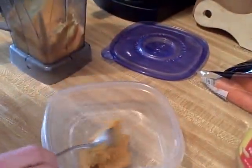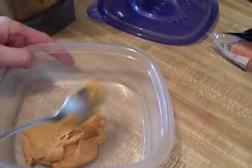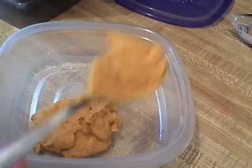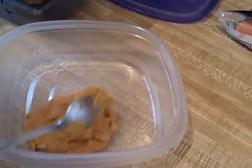Just to give you an idea of the color — it's a little orange, oranger than you might expect for peanut butter, but of course it's because it has the carrots in there. So it's great on sandwiches, great on muffins, great on pretty much anything that you would put peanut butter on.